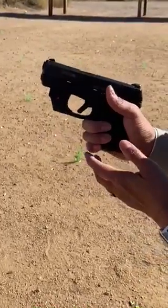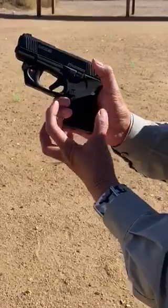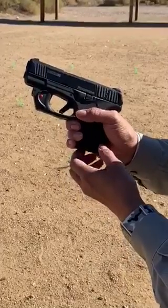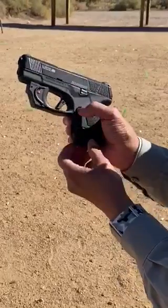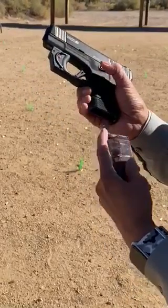So again, if you've got smaller hands, perhaps your magazine release button is a little stiff, or you've got a big pistol grip and you just don't quite have the purchase with that thumb on the magazine release button — rotate that hand so the knuckles are along the back strap, and then you should be able to use that thumb to push that magazine release button successfully.